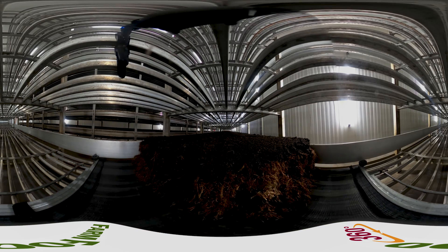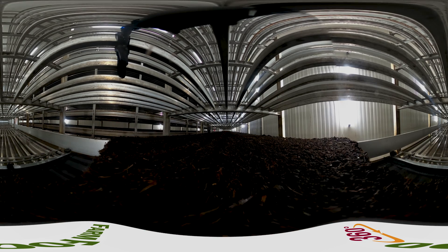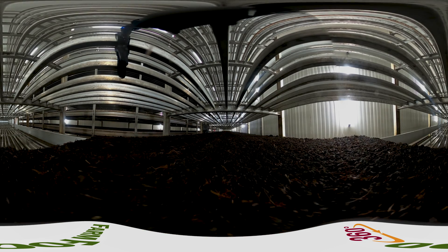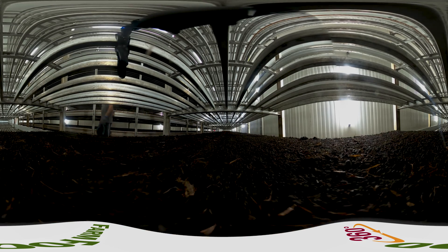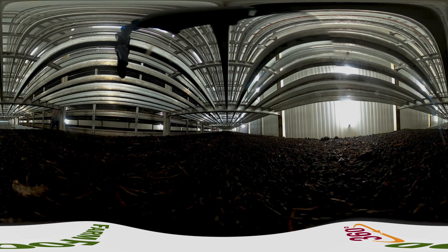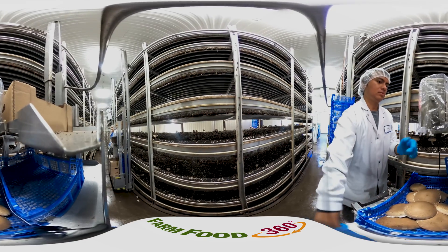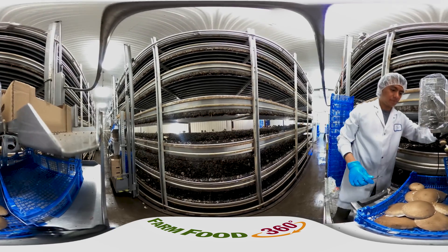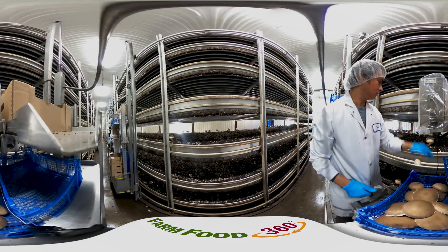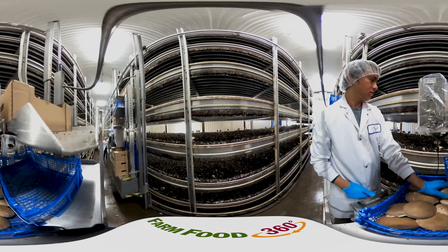To fill the beds with substrate, several conveyor belts are needed. Landscape material is placed on the bottom of each bed, rolling into the bed at the same time as the substrate is pushed in. You can see one of the beds being filled here. The substrate, which is very moist, is then covered with peat moss — also called the casing — to maintain its moisture level so the mushrooms have lots of water to grow without actually having to be watered every day.